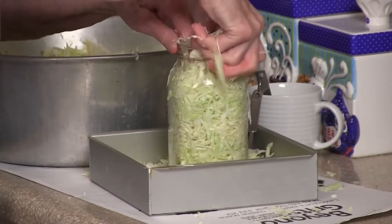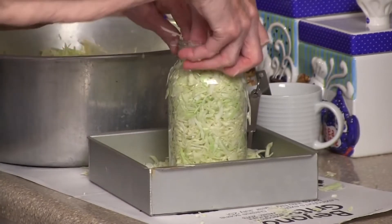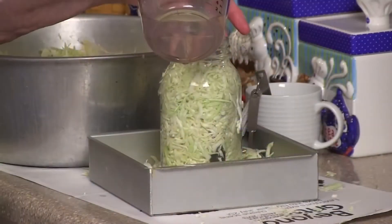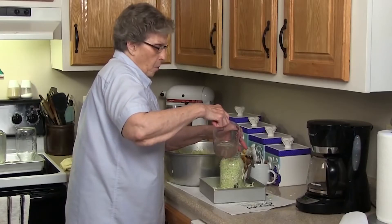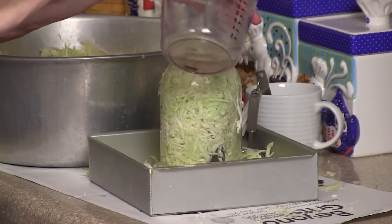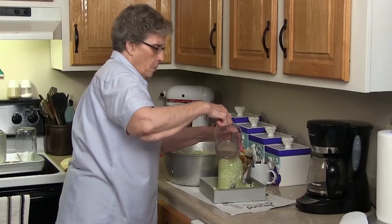Once you pour your hot boiling water in, you seal it and put it somewhere in a dark place. We have put it under the house, and now we put ours out in the garage in cabinets that are real dark. I'm putting a knife down in there to give me more room for the boiling water I'm going to pour over it right now — I'll pour water all the way up to the top. Some of this water will boil out, so it'd be good if you set it on paper or something like that.